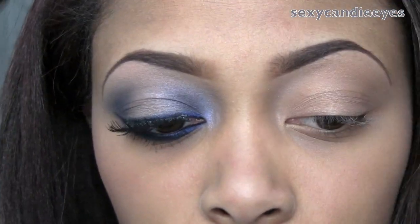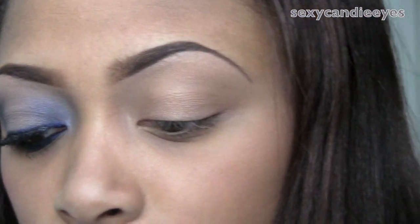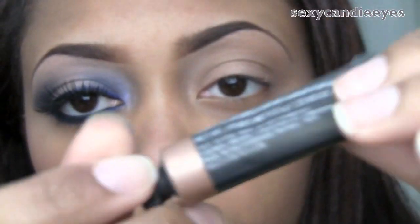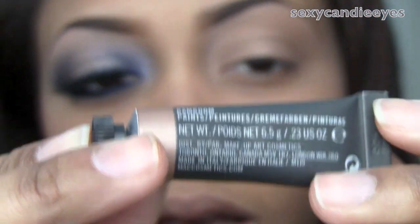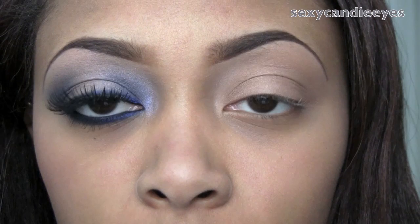I used two bases for this look. I used my Girl in Work Paint Pot — it's just a skin tone base. And on my lid area, I used Bam Boom Paint, which is just like a little champagne color, very similar to my skin tone. It has a little bit of frost. I also put that right in the arch of my brow.